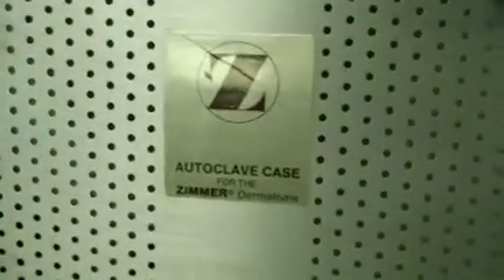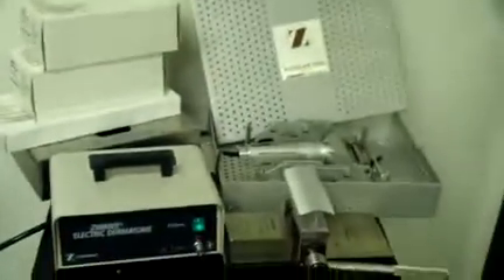You can get more information by emailing me directly. The email is Keith — that's K-E-I-T-H — at DCSPmedical.com. You can also check out the website at www.dcspmedical.com. So again, this is the Zimmer Electric Dermatome with the shaver and accessories. Thanks for checking it out.